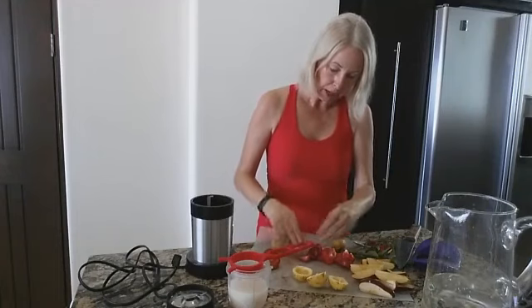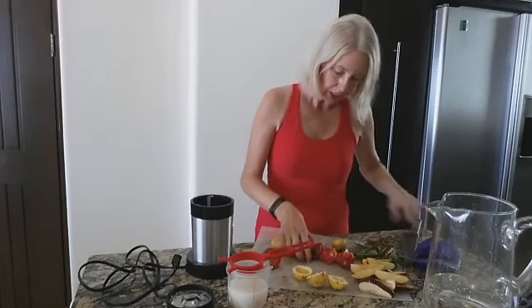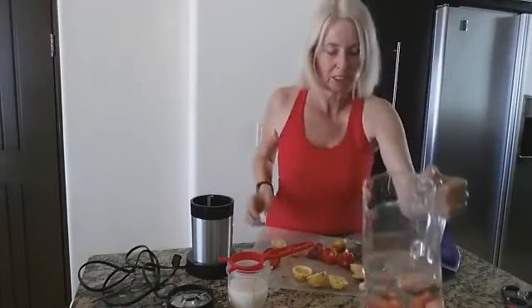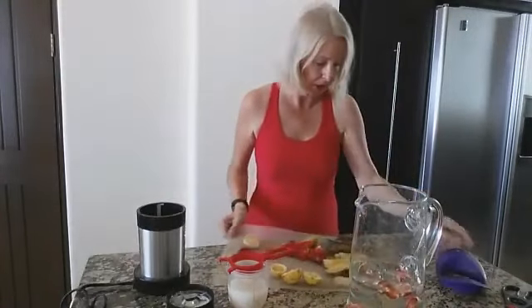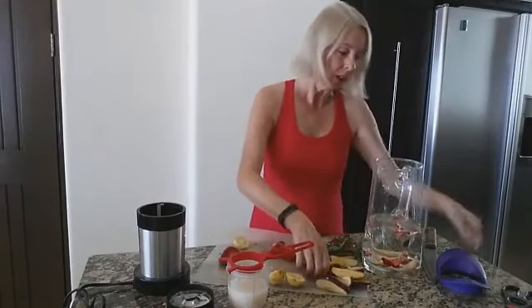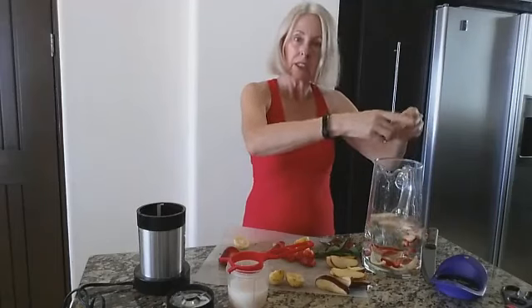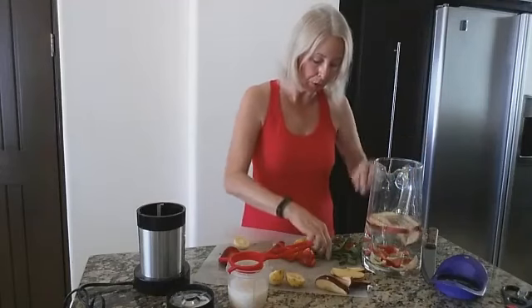I've got five large strawberries that I've cut up. I also used an apple corer to core this apple, and then I just took each section and cut it up into three more slices so it would be thinner to get more flavor.